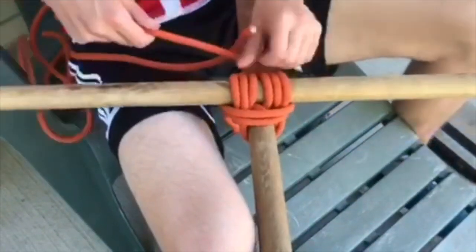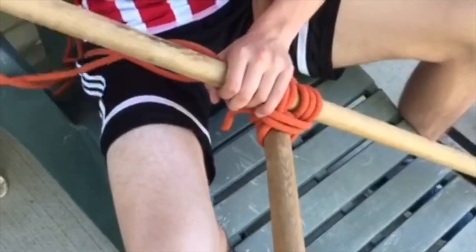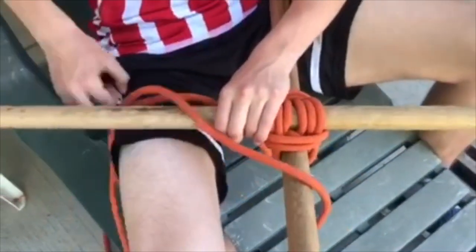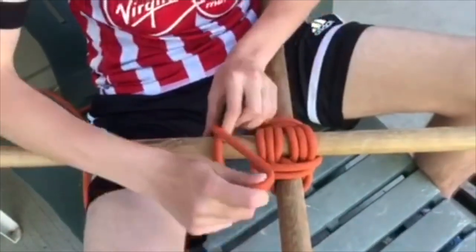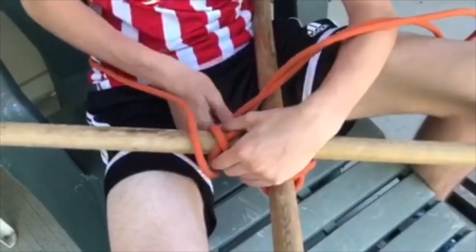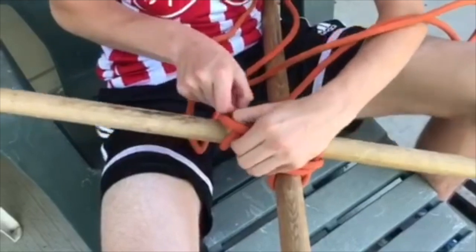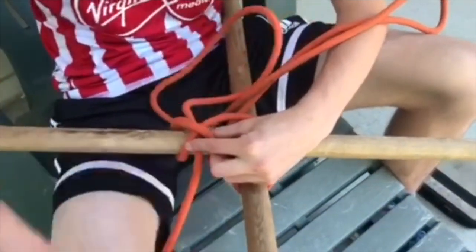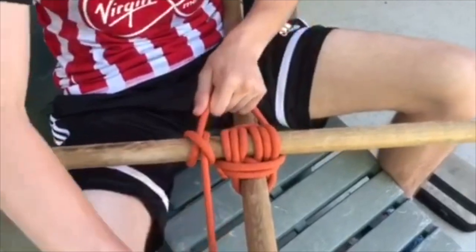When you get a couple of these done, you're going to finish off this lashing with a clove hitch. As per usual, you just make your X, find the end of the rope, feed it under, feed it through, and tighten it.